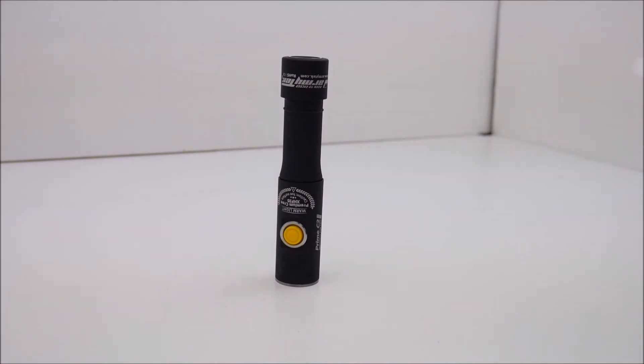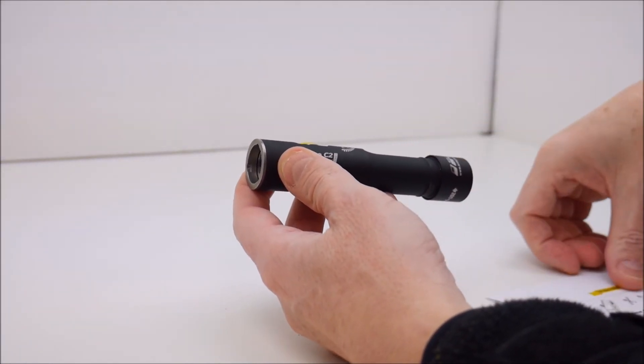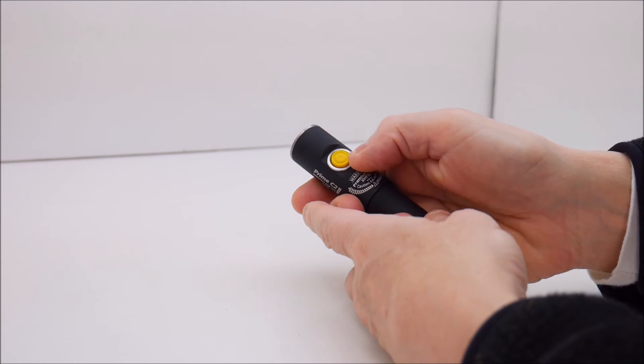Those are all the programmable modes for this light. I'm not going to showcase all of them as it would make the video way too long. I personally prefer the turbo mode — one click on at the highest output, one click off, and I'm happy. That's the mode I've been using most with this flashlight.